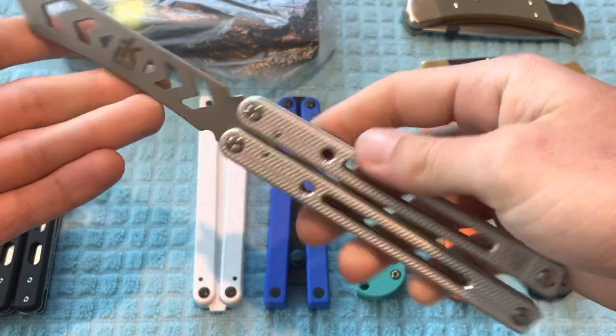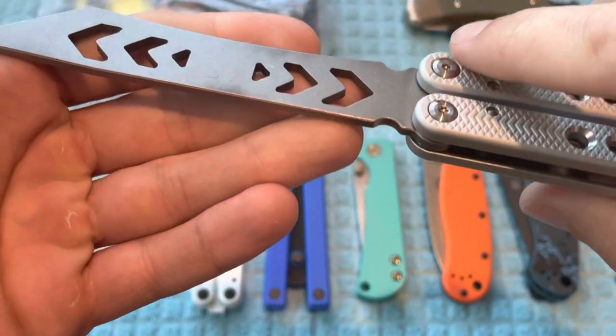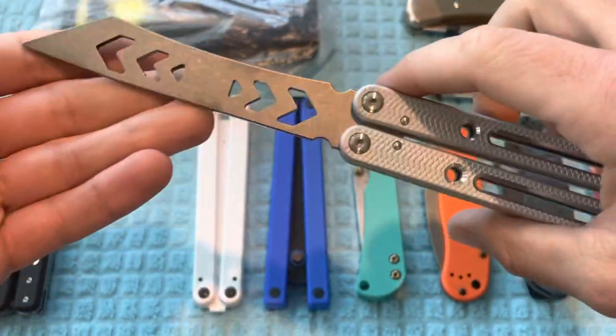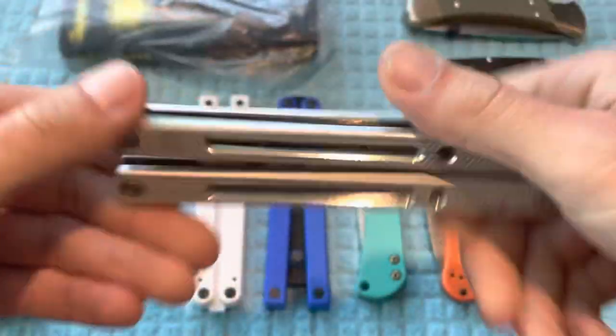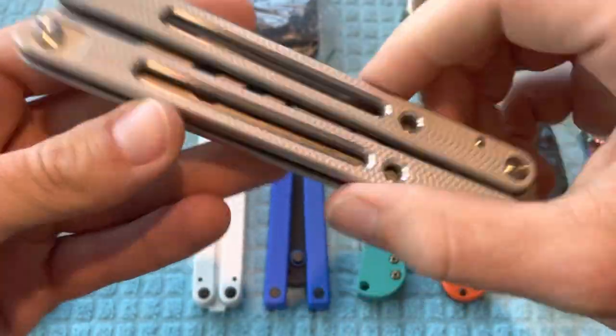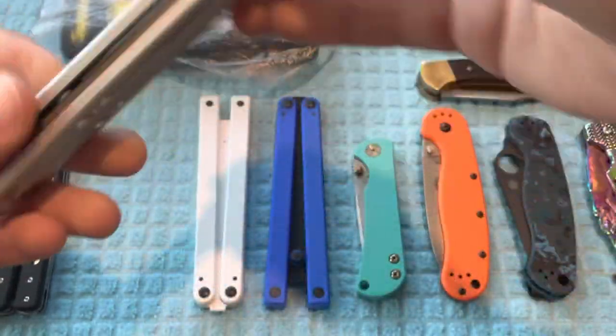This one right here is also just like brand new to be honest with you. The only bit of wear is a little bit right there on the blade from it potentially rubbing. The price on this is going to be $60. I do have the full box and parts as well. I did take the latch off on this one.